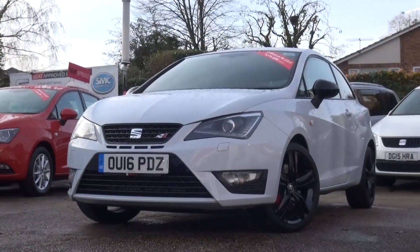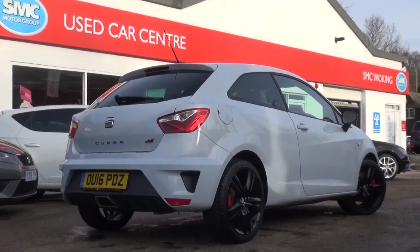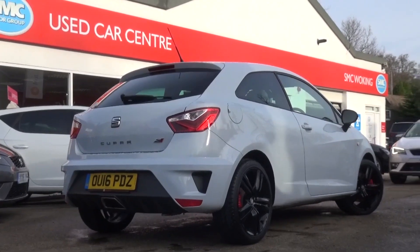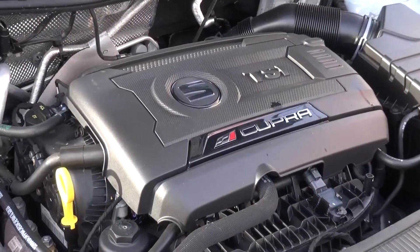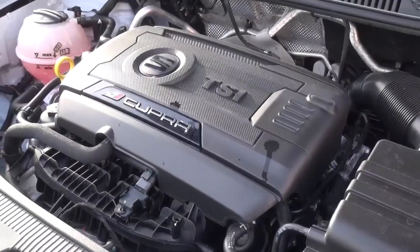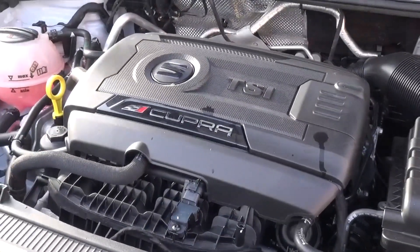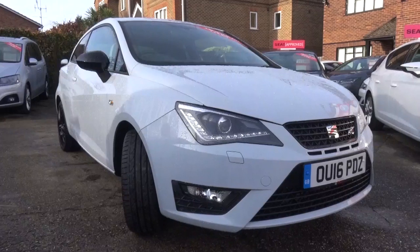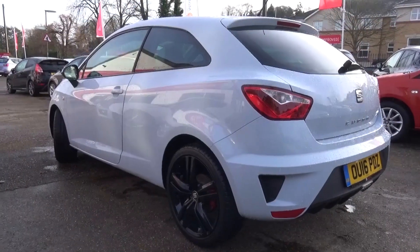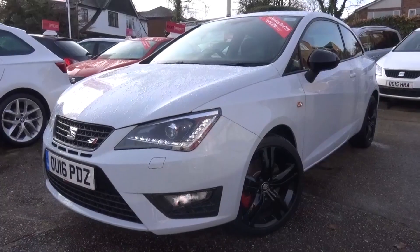This new model, seen here in Nevada White which is one of five colours to choose from, features a 1.8-litre turbo TSI petrol engine, up from the previous 1.4-litre turbo, and being part of the VW group it's shared with the Polo GTI. It produces 189bhp and 236lb-ft or 320Nm of torque, up 12bhp and 52lb-ft on the previous model. Tied in with a 1kg overall weight loss, this leaves the car's kerb weight at 1260kg. The output results in a 0-62mph time of 6.7 seconds, with a top speed of 146mph and a top fuel economy of 46mpg.